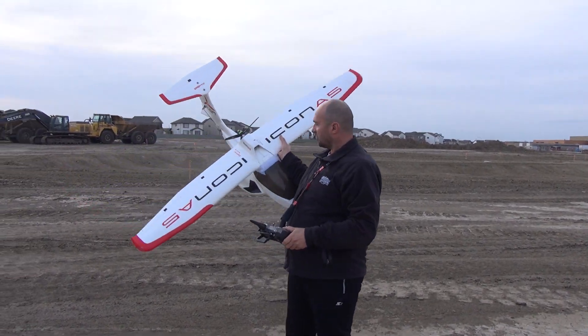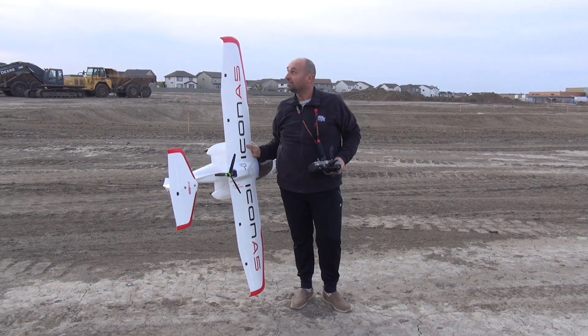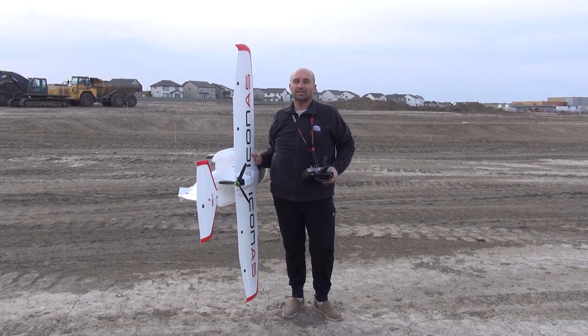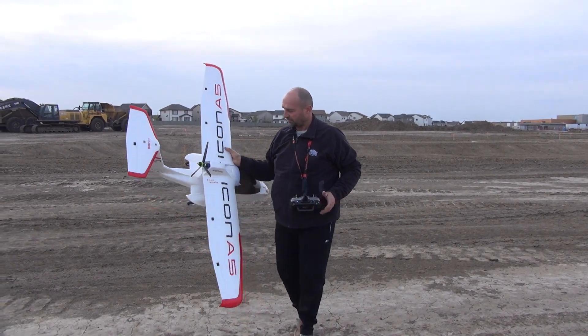Big version of Icon A5, 180 centimeters, 1,800 millimeters, or six foot.